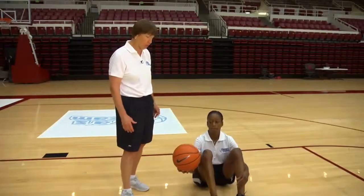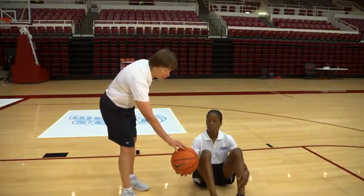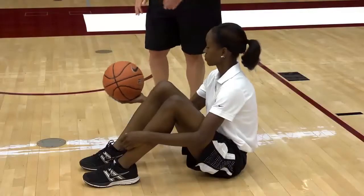All right, this is a fun little dribbling drill we do. I like playing the piano — this is called piano dribbling, where you're going to use your fingers right on the ball instead of using the palm of your hand. So go ahead, JJ, use your fingers.